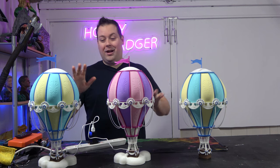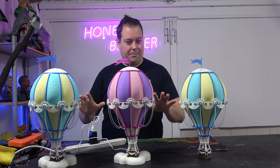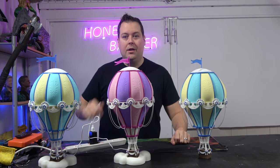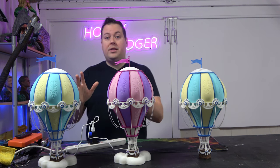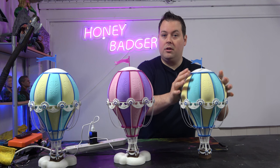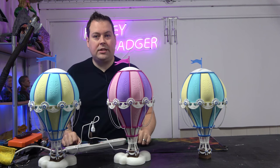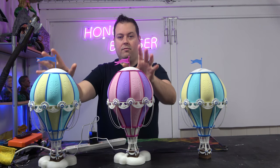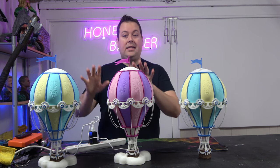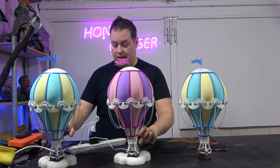As you can see, we have here some Loft Balloons — hot air balloons from a Colts 3D page, link will be in the video description. You can print this two different ways: completely solid, which weighs as much as a small child's head, or in vase mode, which weighs significantly less. Both of these have LEDs inside, and it's designed to be printed in vase mode so you can use it as a lamp.